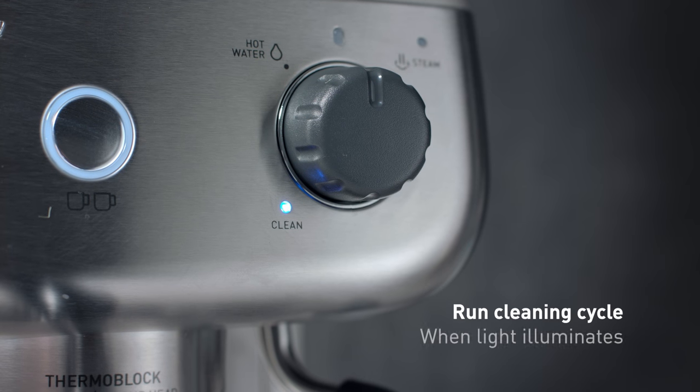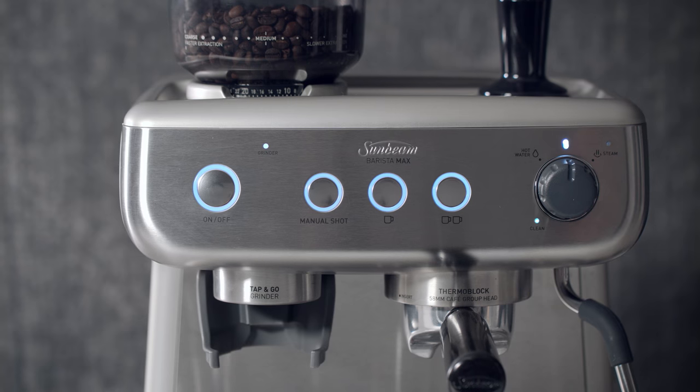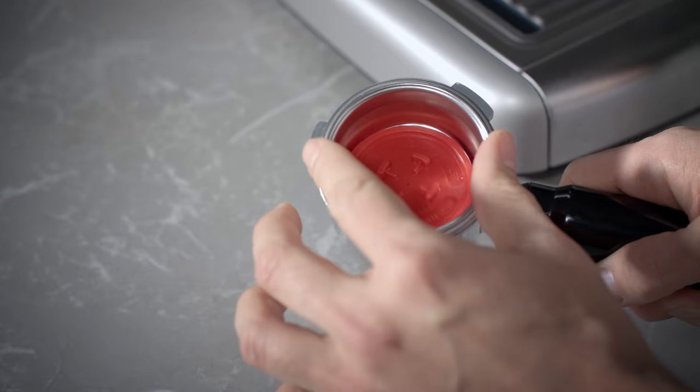The machine will warn you when it needs a cleaning cycle. The cleaning light will illuminate blue automatically when required, and it will take roughly seven minutes to complete. Ensure there is at least one litre of water in the reservoir, the drip tray is empty, and you have a Sunbeam cleaning tablet ready.